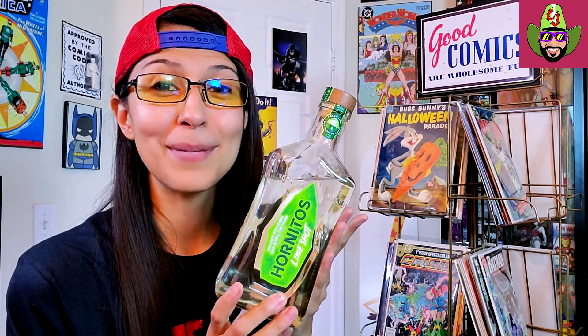But first, y'all know we are doing tequila taste testing every single month, and today look what we have — we got the Hornitos Lime Shot. I wanted to quickly give a shout out to Johnny5alive, who actually recommended that I try this one. He left a comment in my last mystery mail call unboxing video, so thank you so much, Johnny. I'll leave a link below if you don't know who he is. He's a cool guy in the community and he also collects comics.